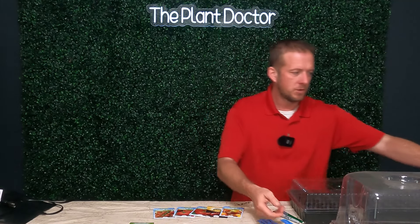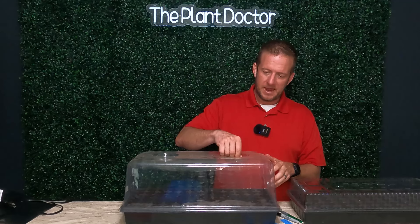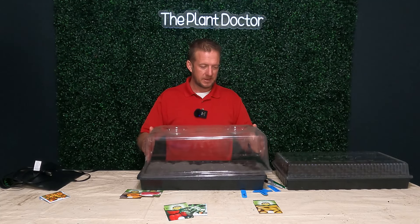I have another type of dome I want to show you, and I actually like this one better — the only downfall is it's a little more expensive. You can notice the height difference between the two; this one allows your vegetables to grow taller before they start touching the plastic, which you don't want because that can lead to mold issues from condensation. This dome also has ventilation flaps — two on top and one on either side. As these vegetables grow, I can begin to harden them off by slowly opening up these vents until they're all the way open for two or three days, then remove the dome entirely and leave them exposed to normal outside air for another two or three days before transplanting.